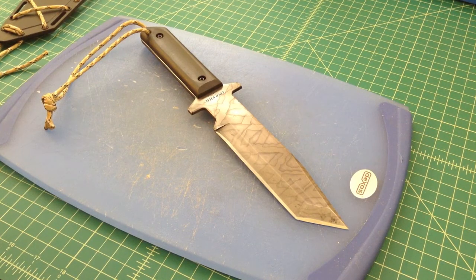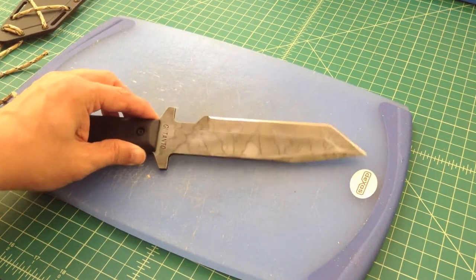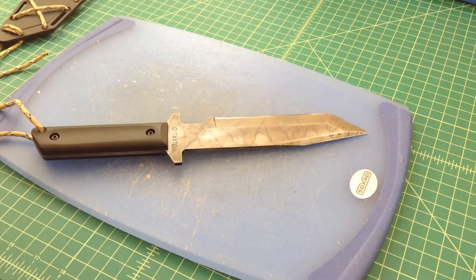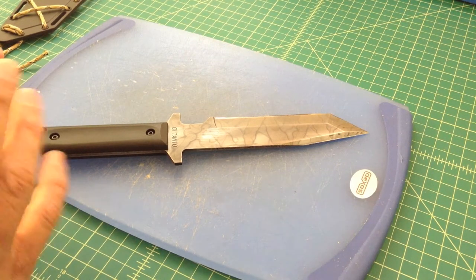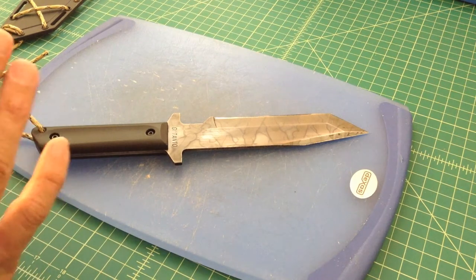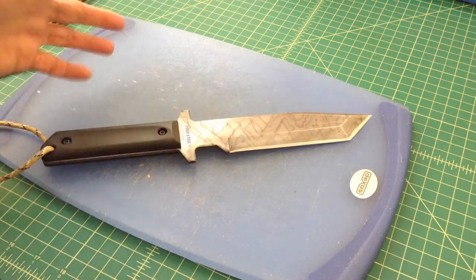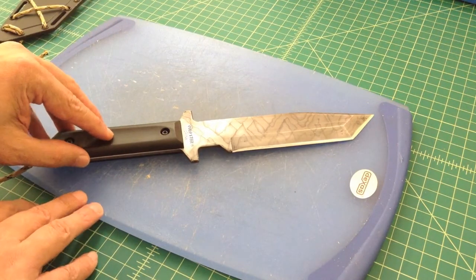Hey folks, I've been doing a series of videos on this Cold Steel GI Tanto knife that I picked up for about $25. It's a 1055 carbon steel blade and I had seen a lot of reviews — very positive reviews of this knife on YouTube. A lot of people were saying it's a great bushcraft, camp, backpack, bug-out-bag knife. For $25 you can't beat the price. I was surprised because I have a hard time believing you get that much value out of something that's only $25.